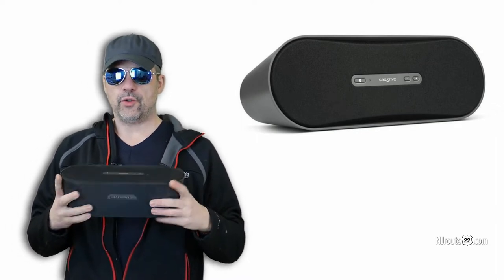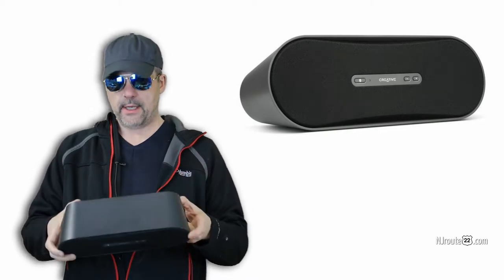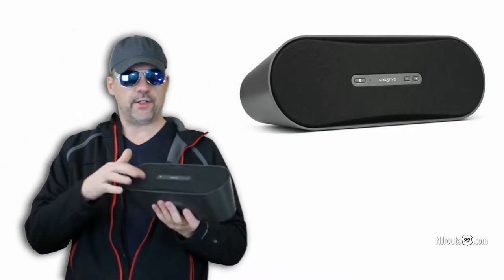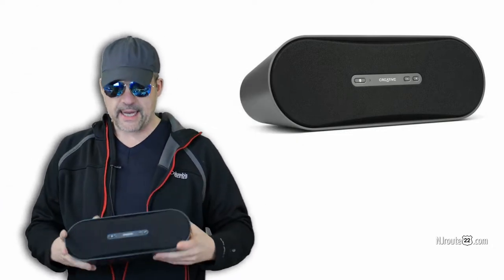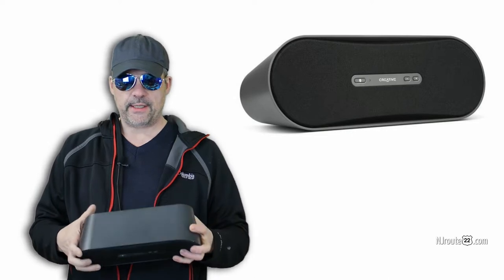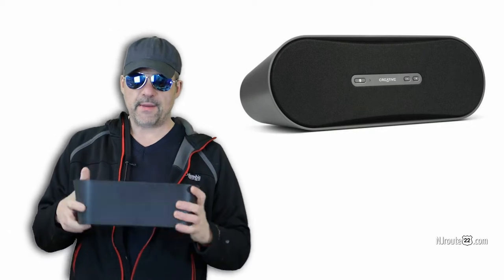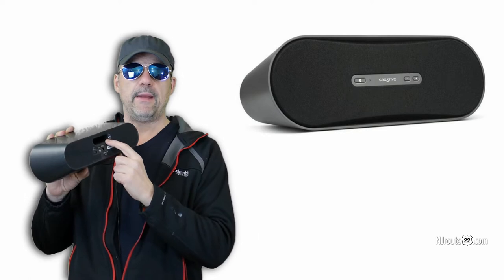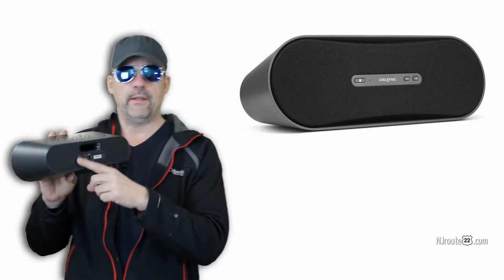Today we're going to try and take apart a Creative D100 Bluetooth speaker. We have this Creative D100 — I don't know if you can hear it, but there's something inside. Either a piece fell off or somebody — I won't name names — but somebody little might have stuck something into this base reflex hole in the back.